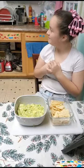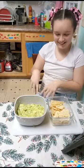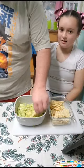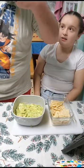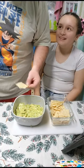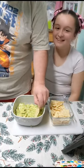Dad, come here. Alright, check it out. Have some chips. Yummy. Maybe a little bit more salt. Let's go!